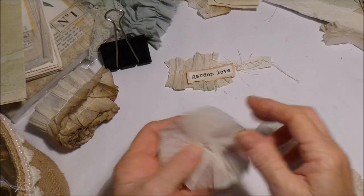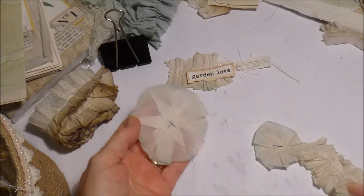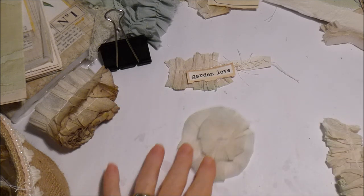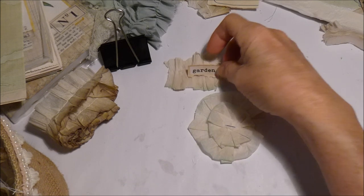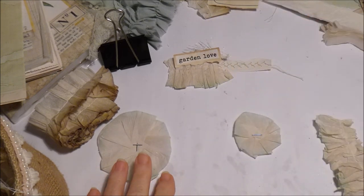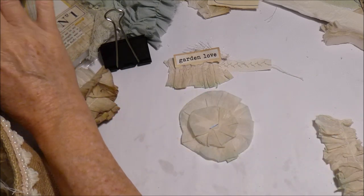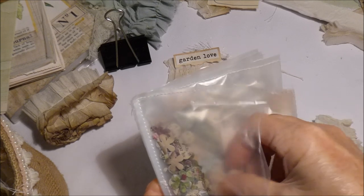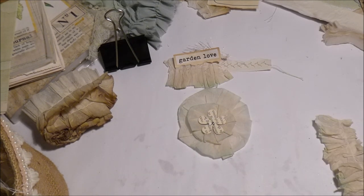I've also gathered some crepe paper up like flowers. That's full-size crepe paper there, and then a mini one. I thought I could put that on top like that, and that could have something in the middle of it as well if I wanted to. Or I could use one of the flowers that I made before and put those in the middle of it.